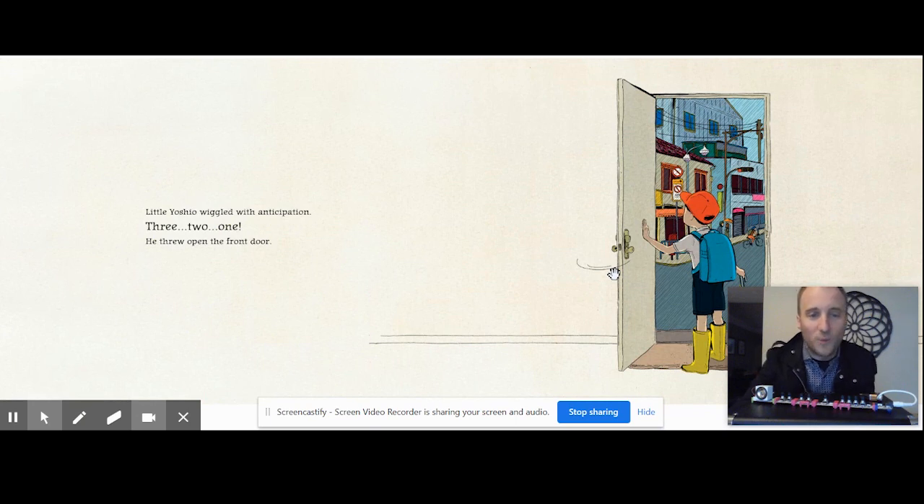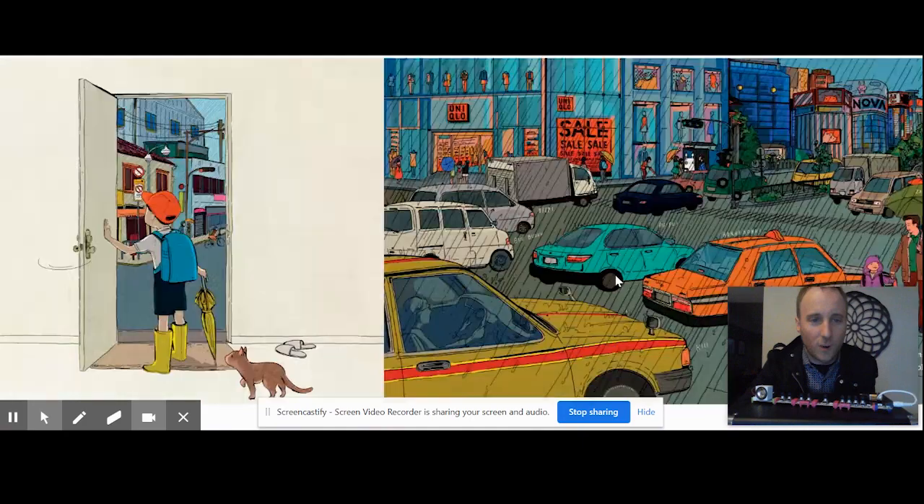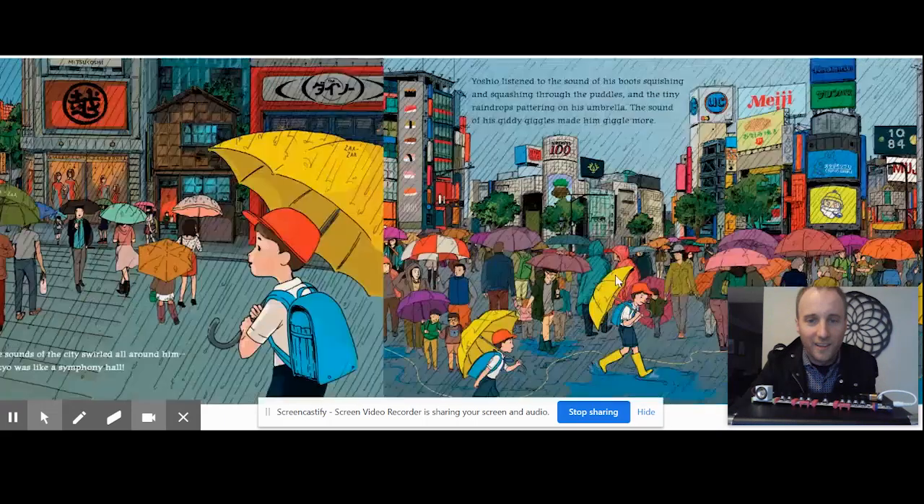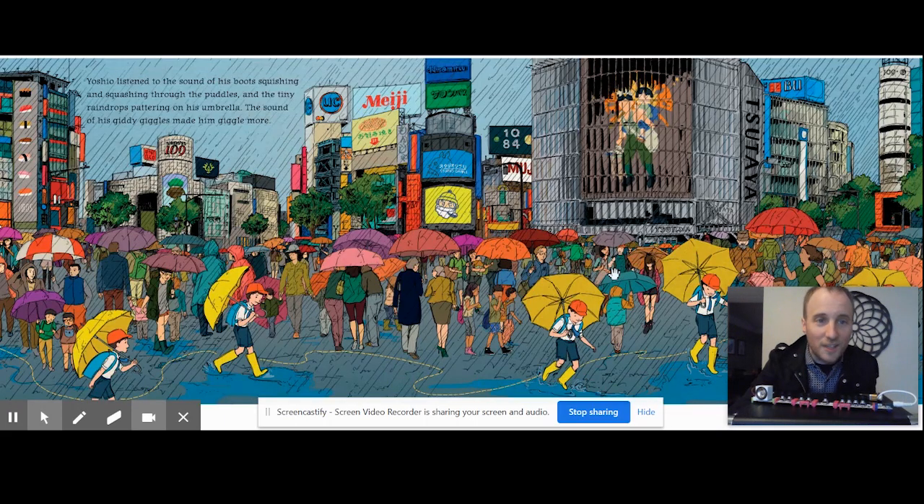Little Yoshio wiggled with anticipation. Three, two, one — he threw open the front door. The sounds of the city swirled all around him. Tokyo was like a symphony hall. Yoshio listened to the sound of his boots squishing and squashing through the puddles, and the tiny raindrops pattered on his umbrella. The sound of his giddy giggles made him giggle more.